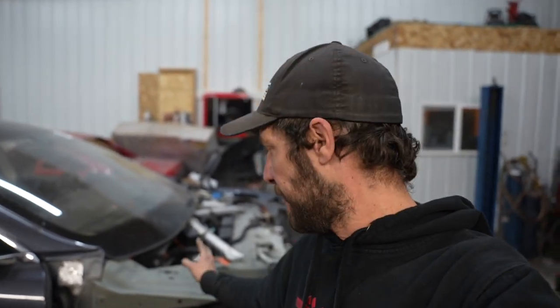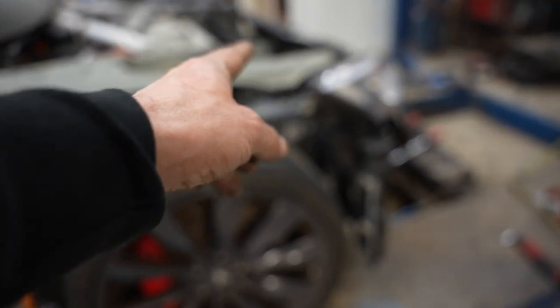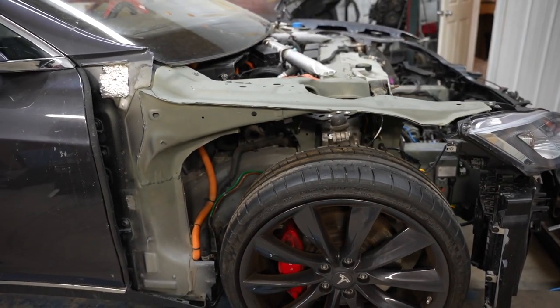Now that I have pretty much everything installed on the front, I'm going to start working on putting on the fender. If I remove this side skirt I can get to the bottom bolts to throw on the fender, then I can throw on the wheel liner and this side will be pretty much complete.